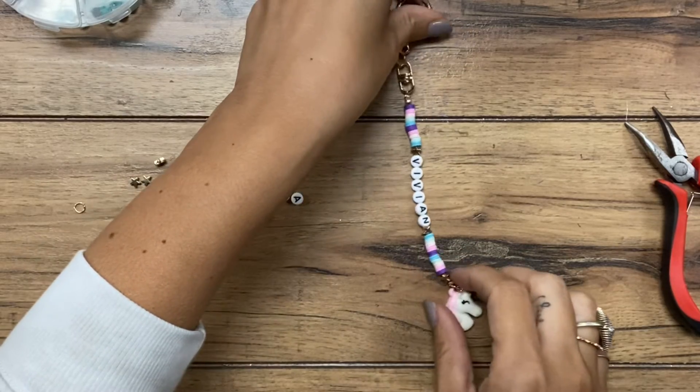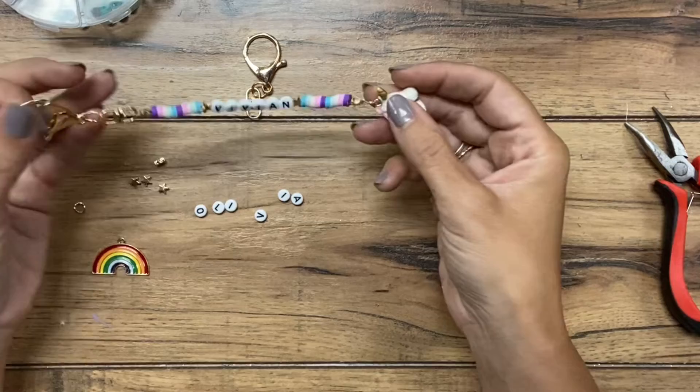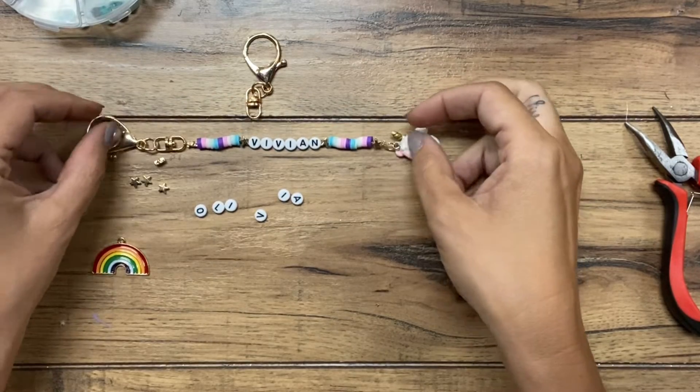Hey guys, welcome back to Urban Rhino Tutorials. I'm going to be showing you how to make a Heishi bead name keychain in this tutorial today.